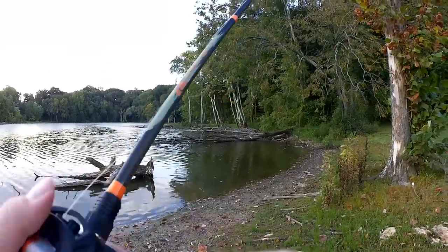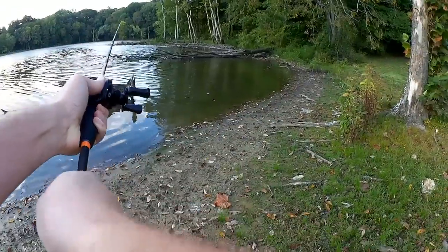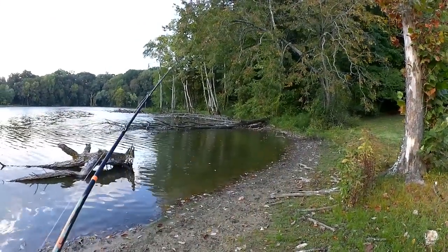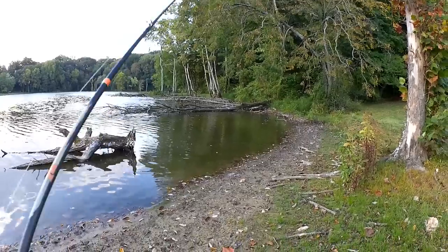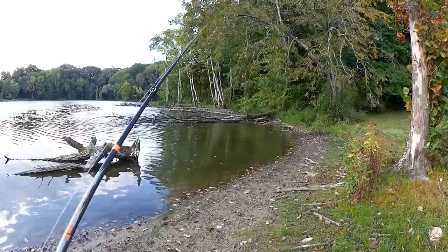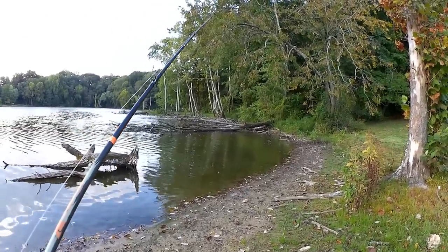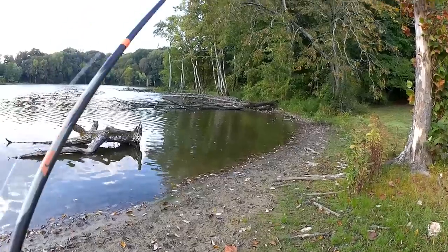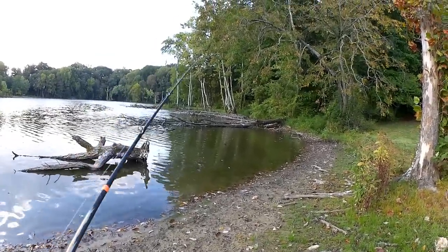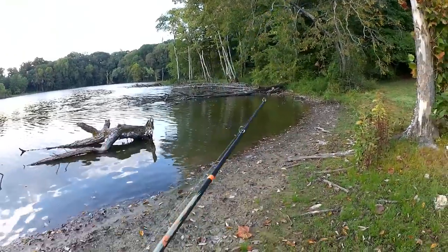Something splashed at it right there. We're gonna fish it slow. Did you see that first cast? As soon as I started reeling it in, something splashed at it. And that wasn't no little tiny splash — that was a big splash.